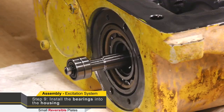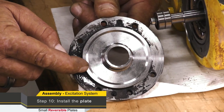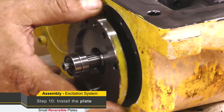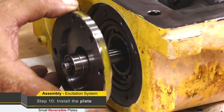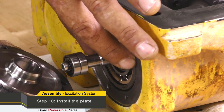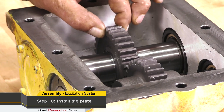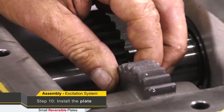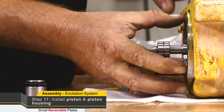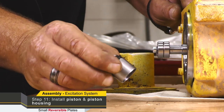These bearings need to be set correctly so we obtain end float on the shaft. Once we have the bearings installed flush with the housing, we want to install the plate. The plate has a step so when it is pulled in it will push the bearing in to the correct depth or location in the housing. The reason for that is when this is assembled we want end float on these shafts — we do not want the shafts tight against the bearings. Once we have the plate installed with silicone on the back, then we can install the piston.